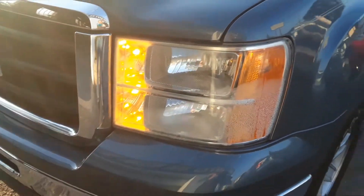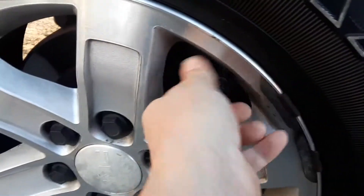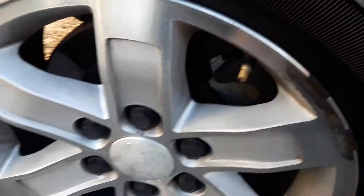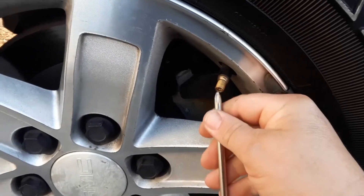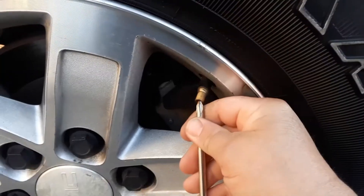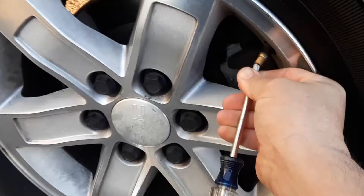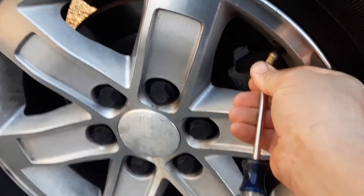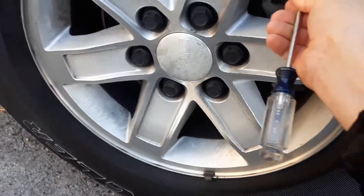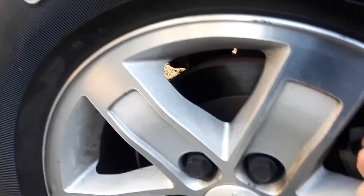We're going to notice that the park lights are on the vehicle. We're going to start with the driver's front tire and let air out until we hear the beeps. The order is: driver's front, passenger's front, passenger's rear, and driver's rear. There's our beep. Now we're going to go around to each tire and do the same thing.